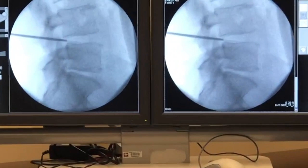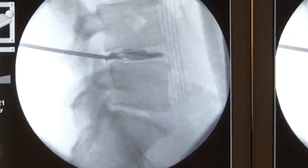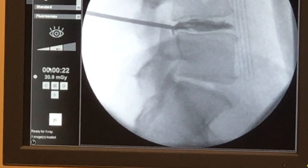Here on the chromodiscogram — shot and save — looking for a leak out the back. Shot and save, there it is right there. Shot and save, that's the annular tear. Shot and save.